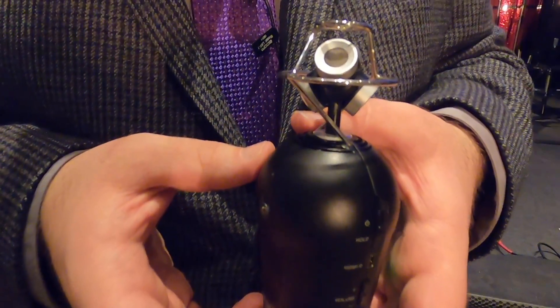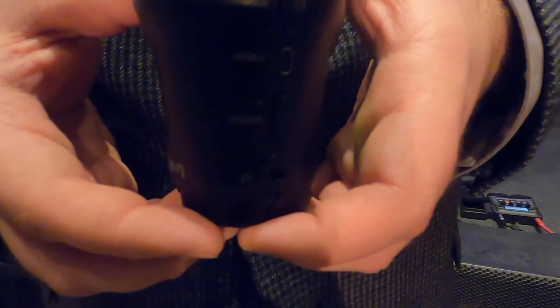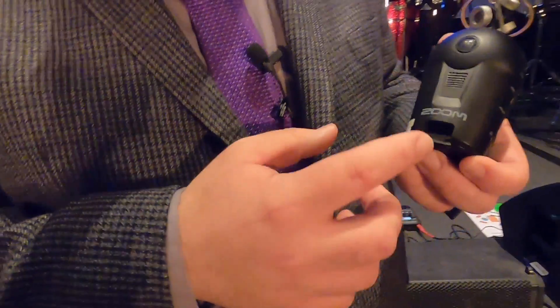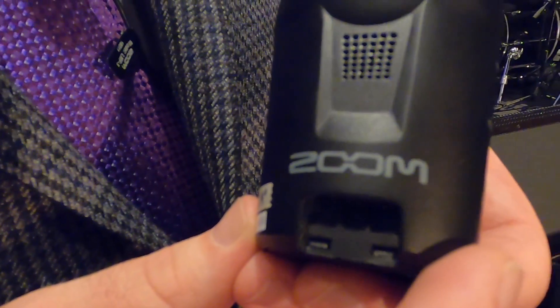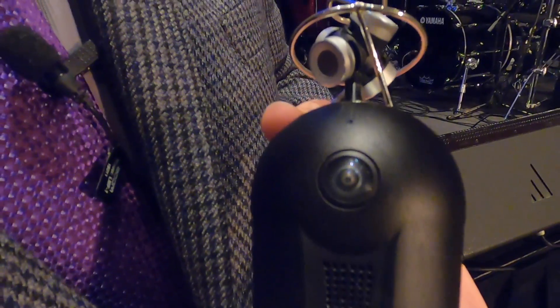You'll be able to preview and view previously recorded videos on our mobile control app. We will additionally have a wireless app that will utilize the BTA-1 connector that we use on some of our other products. That will allow you to wirelessly hit record as well as monitor your level meters.